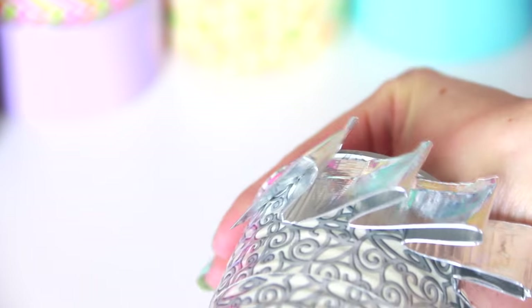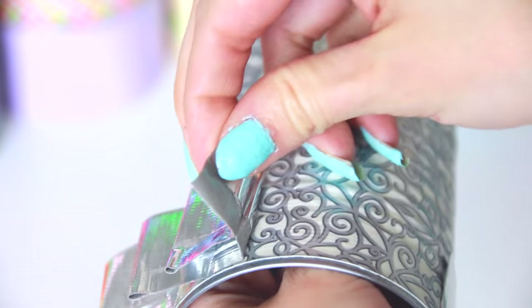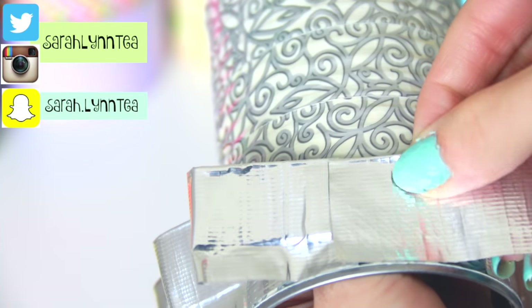Don't worry about making this piece long enough to fit around the entire can initially. It's easier to use a few pieces to form the ruffles and join them together right on the can with a small scrap of tape.